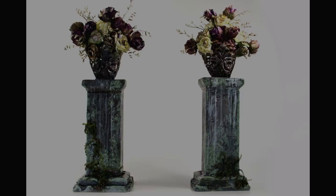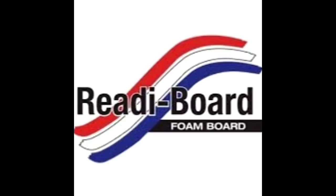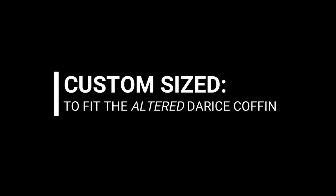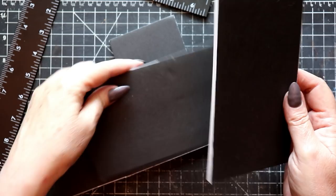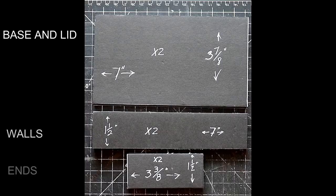For this process I'll be using ReadyBoard, which is the foam board available at the Dollar Tree. The measurements I used are sized to fit the altered Darice mini coffin covered in an earlier video. You'll need to check the measurements of your coffin to make certain that the tomb fits it correctly. You'll find a handy list of all measurements and pieces to cut in the description.